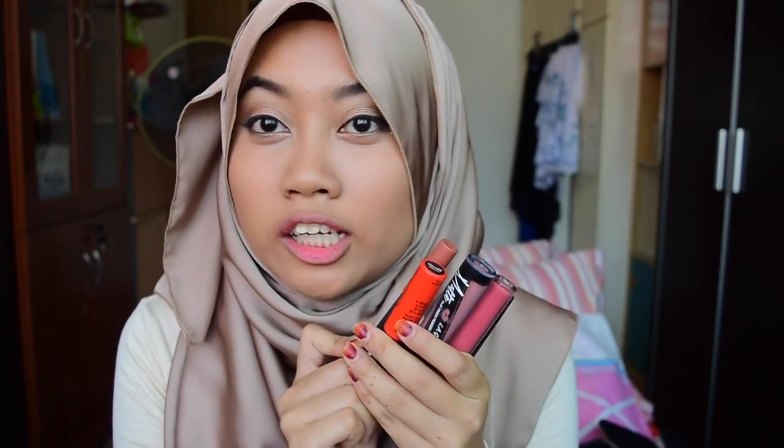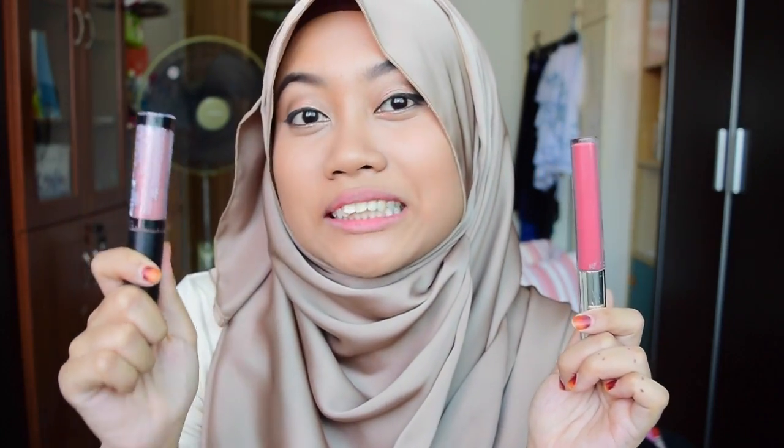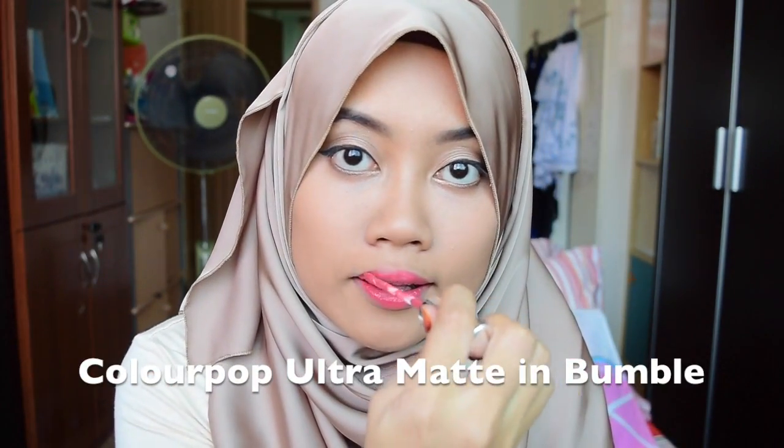For this look, I have 5 lipsticks for you guys to try depending on your personality. If you're not as outgoing with your lip colors, you can try these two shades. This is the Colourpop Ultra Matte in the shade Bumble. And this one is the Elegal Matte Pigment Gloss in the shade Dreamy — it's more nude but has a pinkish cast to it. As you can see, it really matches nicely. While Bumble is definitely an everyday color, it is definitely pinkier than the Dreamy shade.